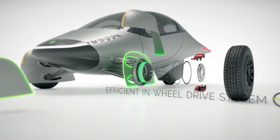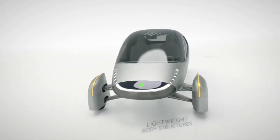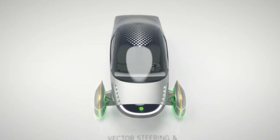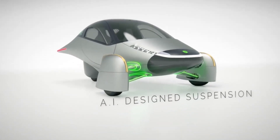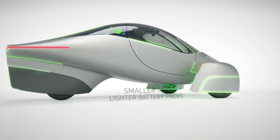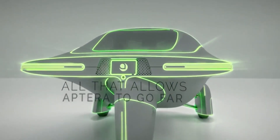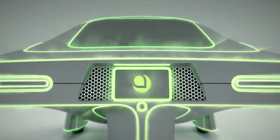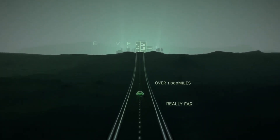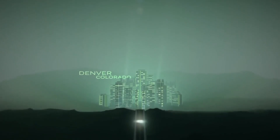Aptera isn't the first company that considered in-wheel hub motors. The first wheel motor concept was conceived and patented by Wellington Adams of St. Louis in 1884, where he built an electric motor directly in the vehicle wheel, though it was attached through complicated gearing. In-wheel hub motors are more commonly found on electric bicycles and motorcycles, but recently many companies have been considering them for vehicles, such as the Lightyear Zero, Lordstown Motors, and the Aptera SEV.